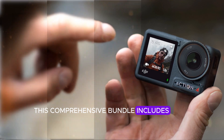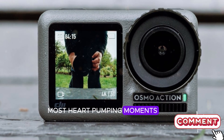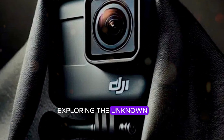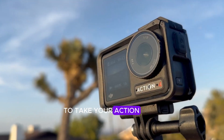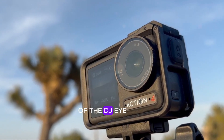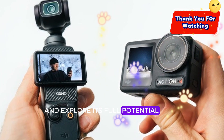This comprehensive bundle includes everything you need. With the Adventure Combo, you'll be fully equipped to capture life's most heart-pumping moments, whether that's surfing towering waves, hiking treacherous trails, or exploring the unknown. DJI has thoughtfully assembled everything you need to take your action footage to new heights. Stay tuned for our upcoming in-depth review and hands-on testing of the DJI Osmo Action 5 Pro, where we'll push this incredible camera to its limits and explore its full potential.